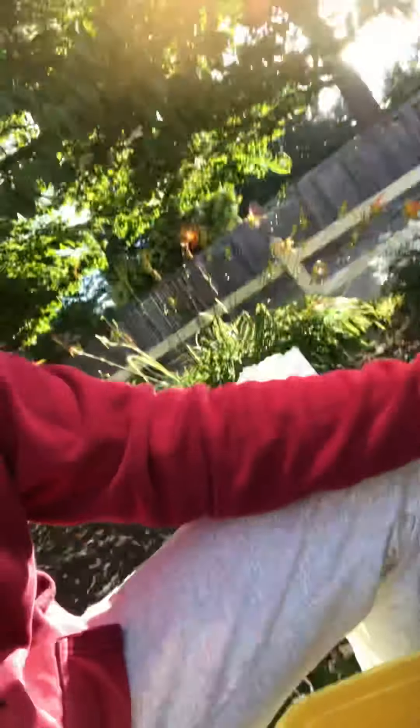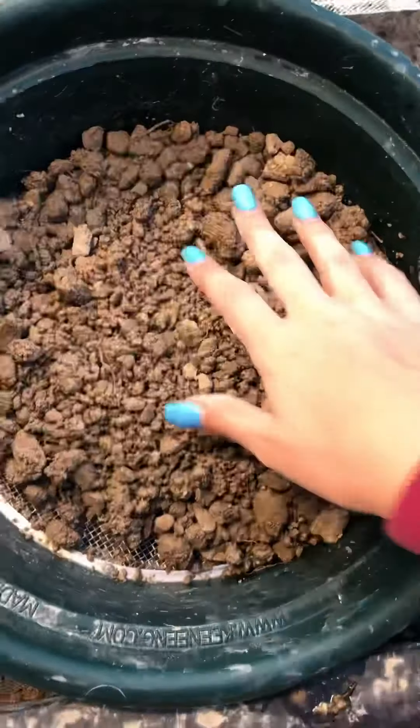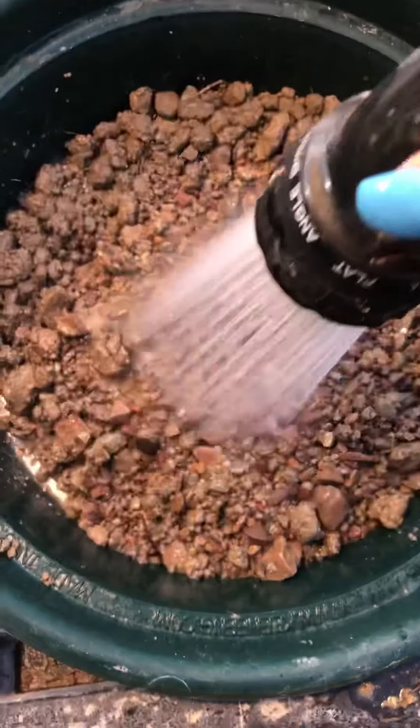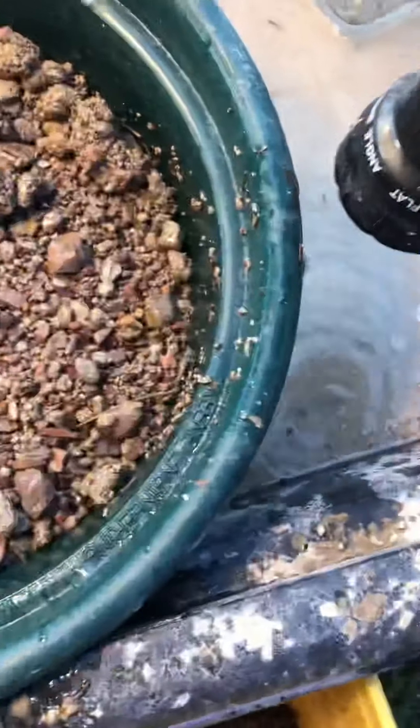The sapphire gravel looks like dirt — it's dirty dirt and it's not very exciting. So we take it, pour a little bit into our sifter, and then hose it off. This is the sapphire gravel straight out of the bag — super dirty, can't really see anything.